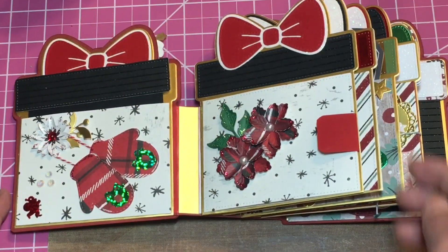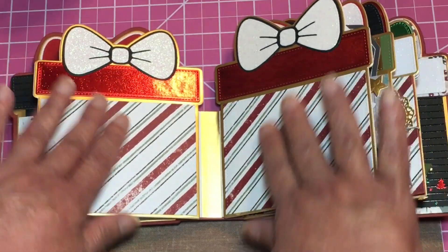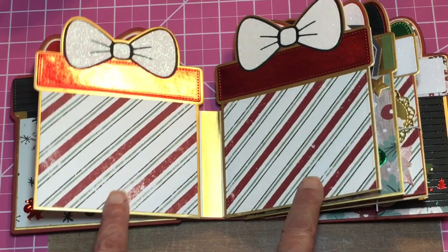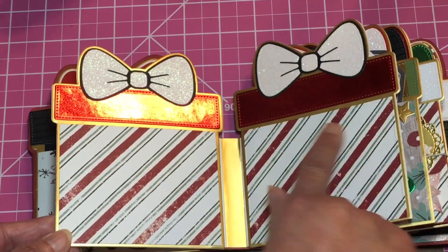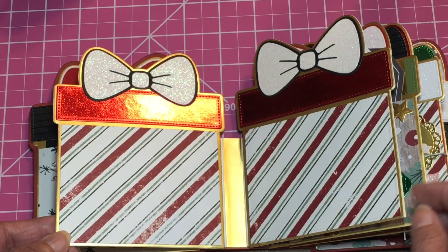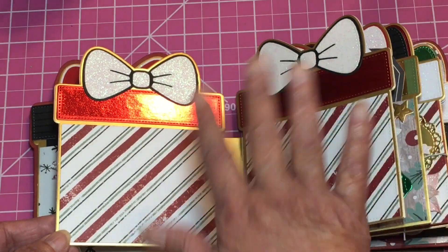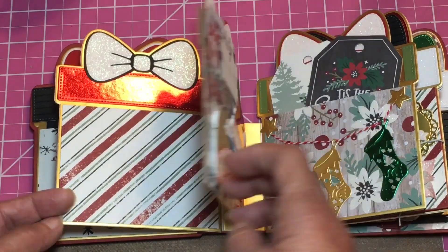The next page I left plain because I think this one is my favorite. You can put a photo there and another one here. I was going to embellish the little corners but I really like that clean look right there.